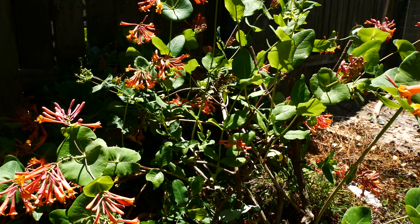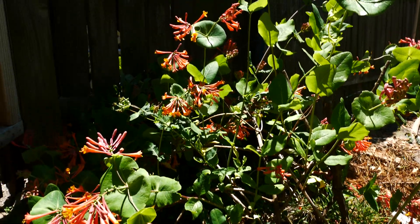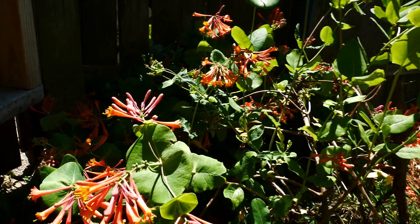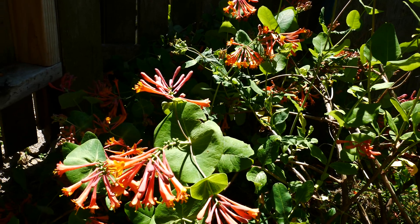It has this twining, not quite shrub-like habit, as you can see here. It's kind of messy and leggy, and that's also similar to some of our other native honeysuckles, which we'll talk about here in a second.